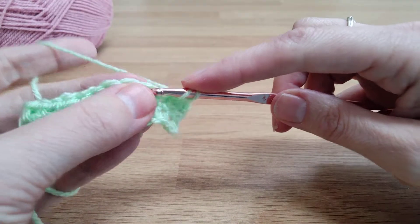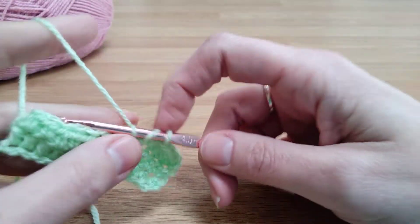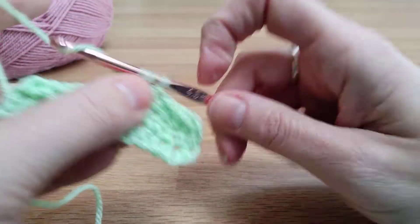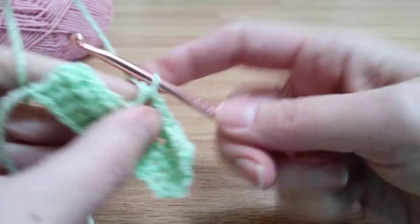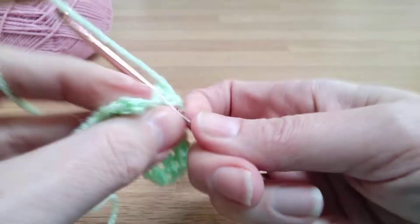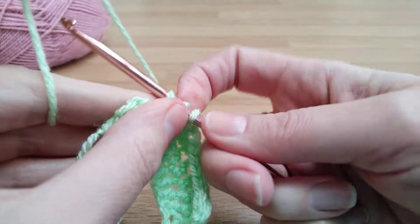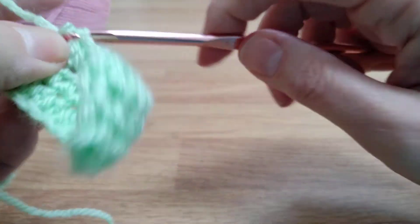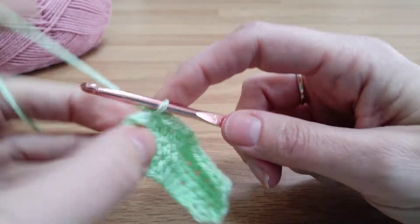If you want to change colour at the end of a row, this is how you do it. With a single crochet, when you're yarning over to pull through the two loops left on your hook, you use your new colour. The rule basically is that your last yarn over and pull through should be the new colour. I've got one stitch left here at the end of the row.